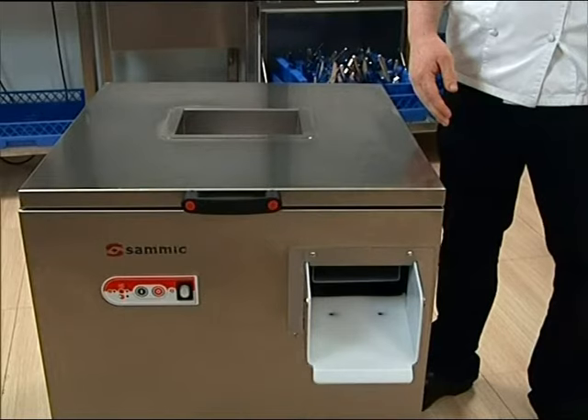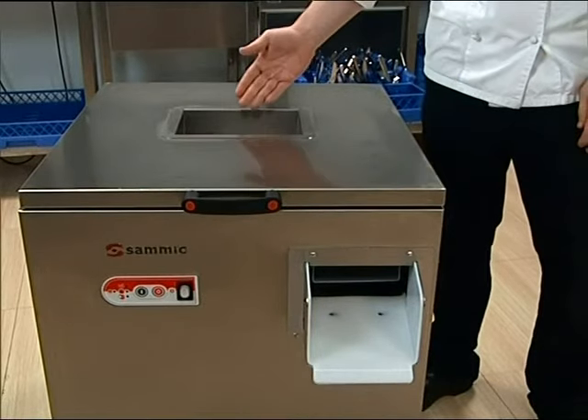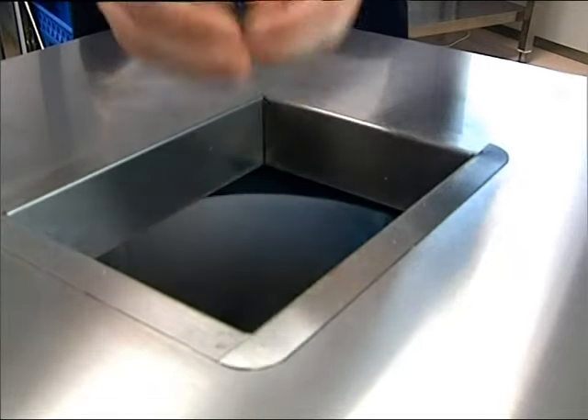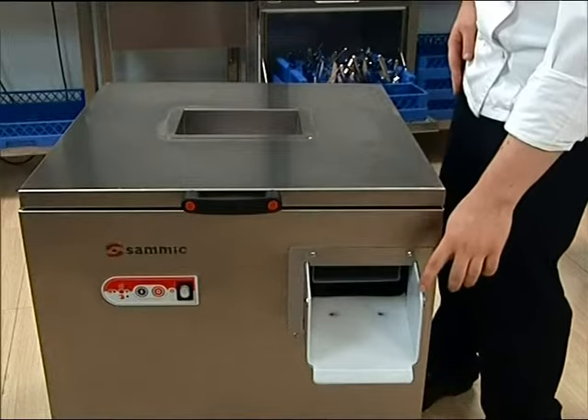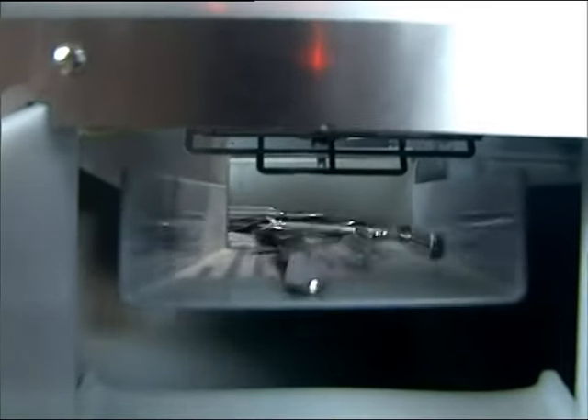The machines are fully automatic. Wet cutlery is introduced through the entry point here, and after a cycle in the machine, the cutlery exits here — dry and bright, ready for immediate use or storage.